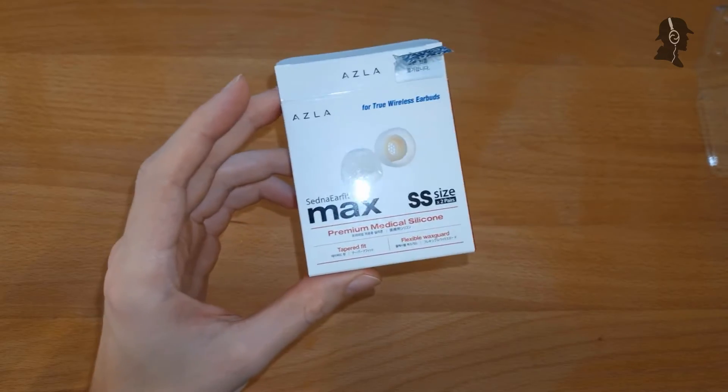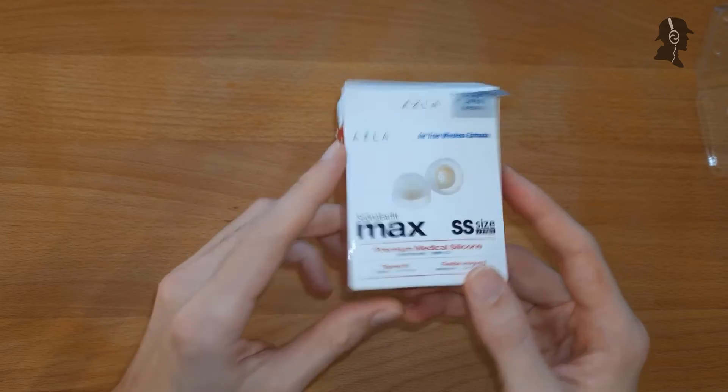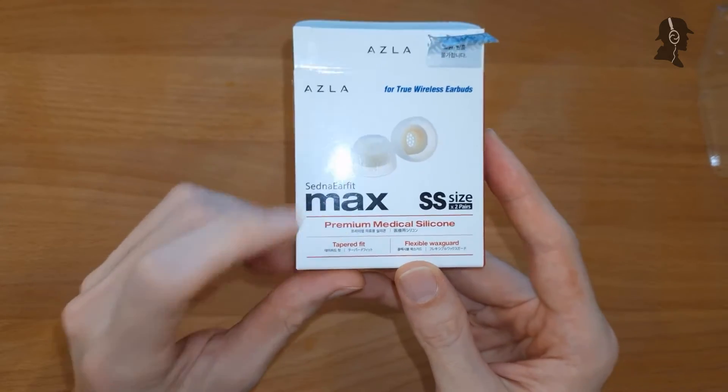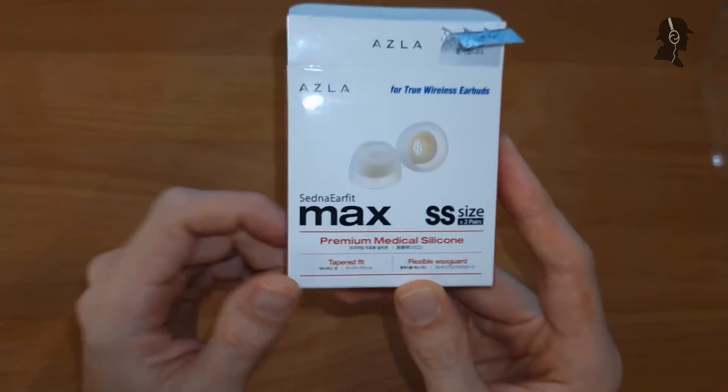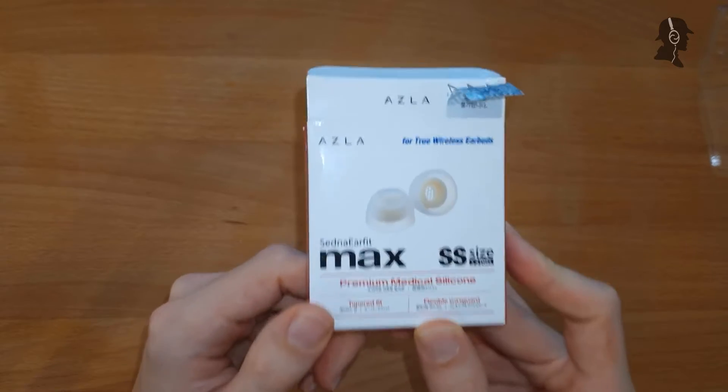Hello there, moin moin, ladies and gentlemen. Don Spector here today with another tip review. Today I have for you the maximum that you can have, the Asla Sedna Earfit Max. So we'll find out what Asla's latest and maybe greatest tip can or can't do.